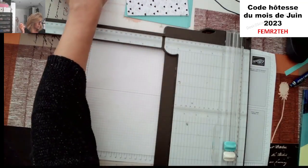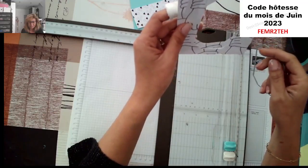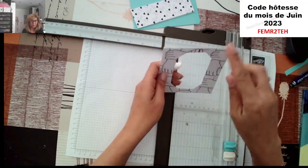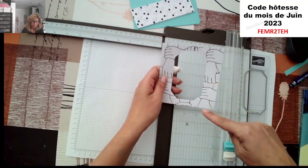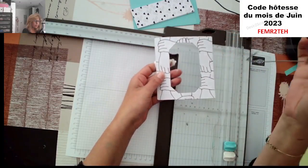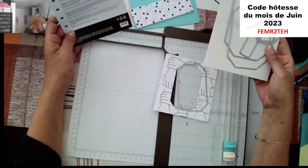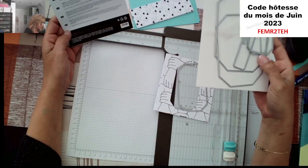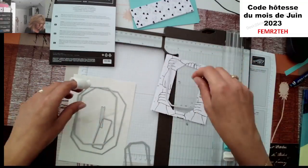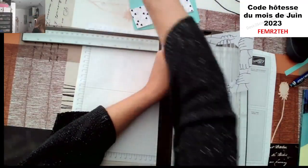Là où j'ai pris un peu d'avance, c'est que j'ai eu deux papiers design qu'on vient découper avec nos dyes. J'ai aussi modifié la mesure : du 11,5 dans ce sens-là, et du 12,5 dans l'autre sens. Un pli à 1 cm sur chaque côté du papier. Je suis venue découper ici avec le troisième dans le lot — ce sont les poinçons contour champêtre. Vous en avez 7 dedans. J'ai pris le troisième pour découper mon papier design.